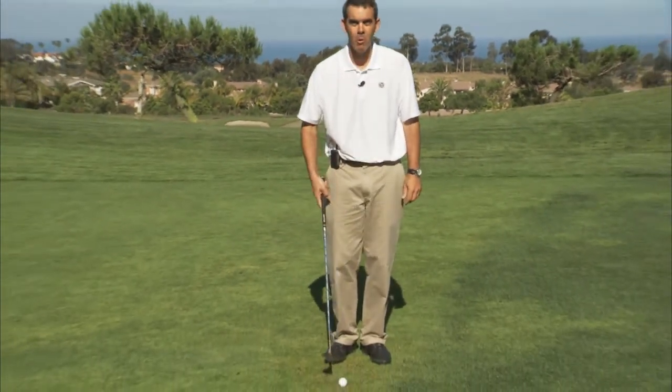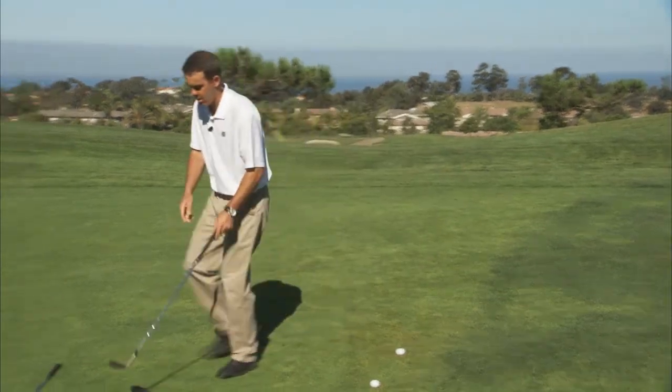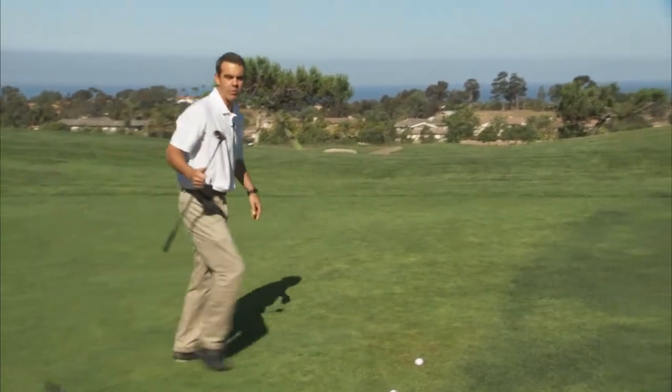Most golfers want to pull out the sand wedge, but with a sand wedge there's not really much of a margin for error, so what I recommend is to pull out your hybrid.